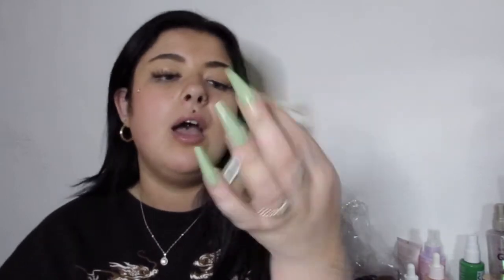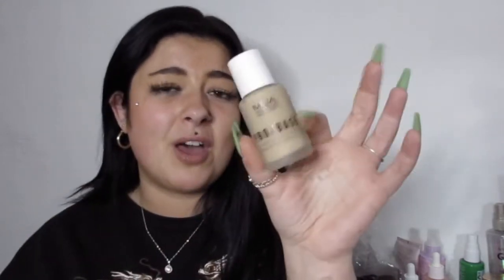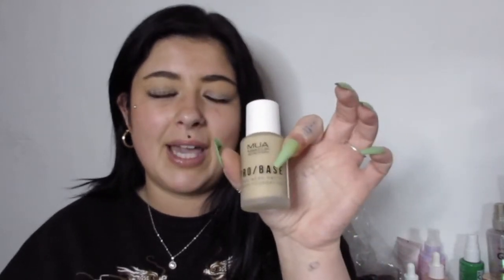One of my drugstore go-tos that I absolutely adore is the MUA Pro Base Foundation. I get mine in 146. The coverage is insane — it's kind of a dupe of the Estee Lauder Double Wear, which is quite pricey. It comes with a spatula. Don't panic when you see it come out like that — you don't need to use that much. I think I'm on my third or fourth bottle. For £5, if you're looking for more coverage and you're younger and don't want to spend a lot, I'd highly recommend it. It's vegan and cruelty-free.